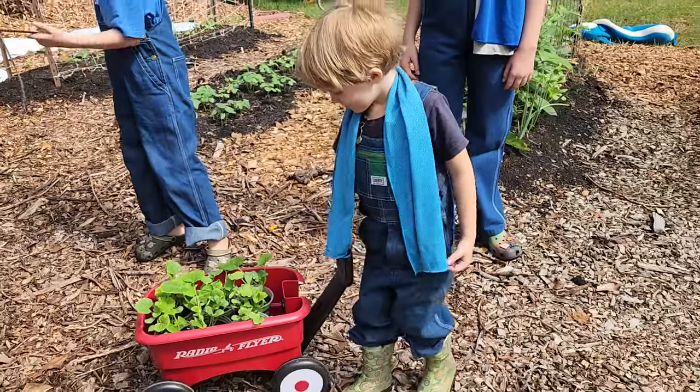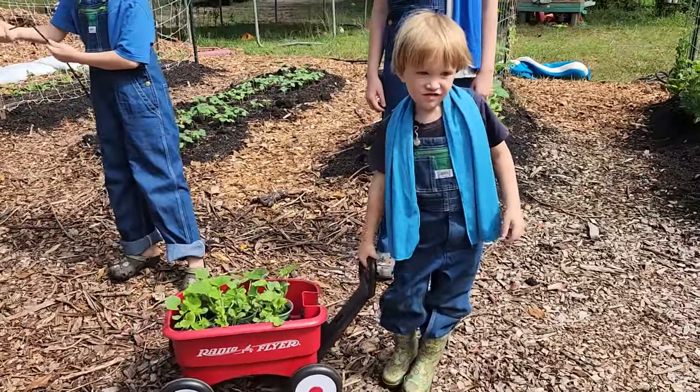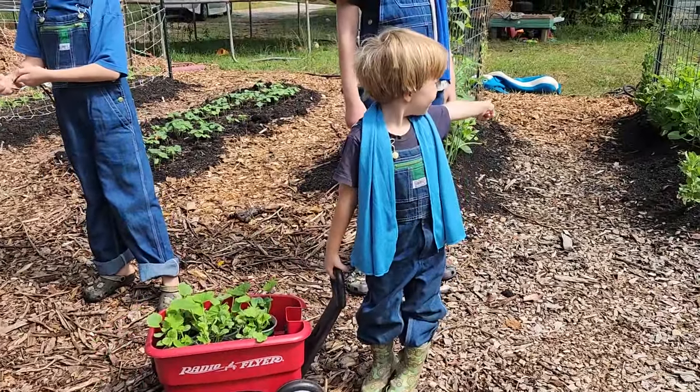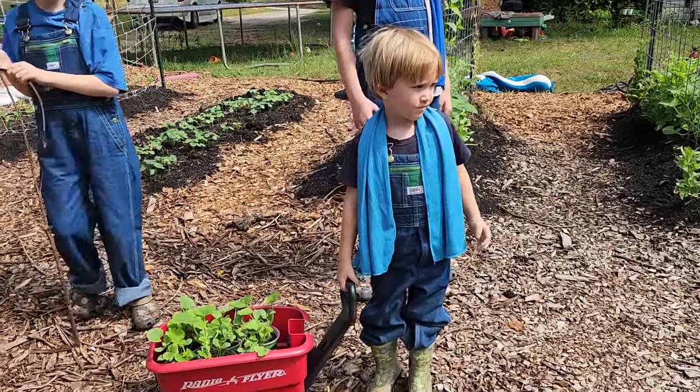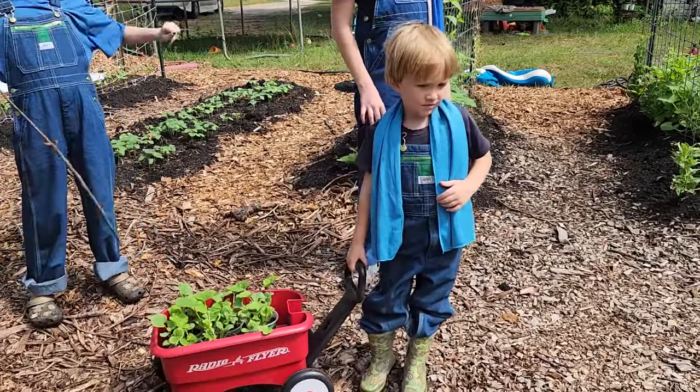You're going to pull them — where are you bringing them to? Not the front yard food forest. Let's go to the backyard food forest first. Okay.